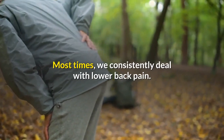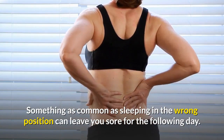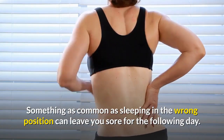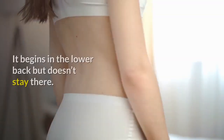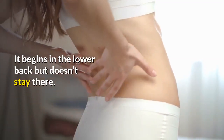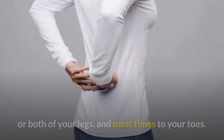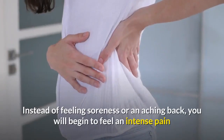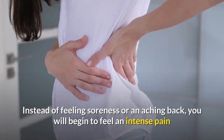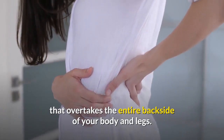Most times we consistently deal with lower back pain. Something as common as sleeping in the wrong position can leave you sore for the following day. However, sciatic pain is quite different. It begins in the lower back but doesn't stay there. The pain can easily move to your buttocks, down to one or both of your legs, and most times to your toes. Instead of feeling soreness or an aching back, you will begin to feel an intense pain that overtakes the entire backside of your body and legs.